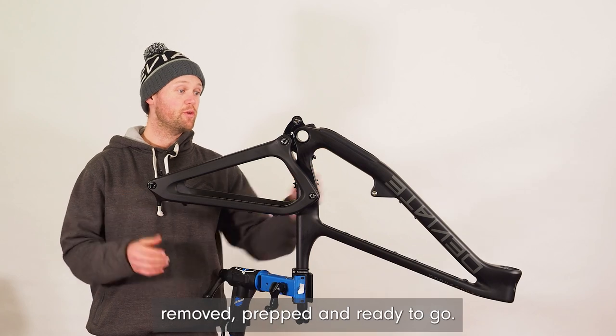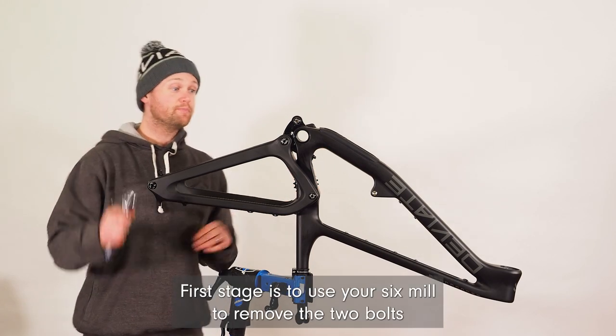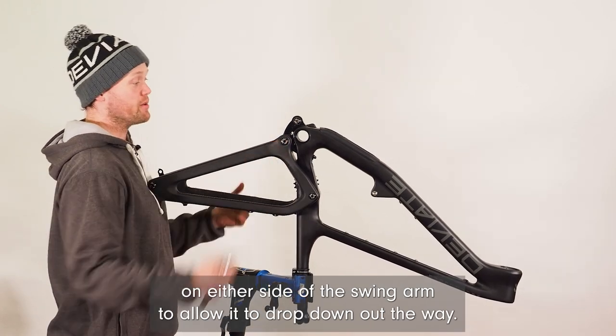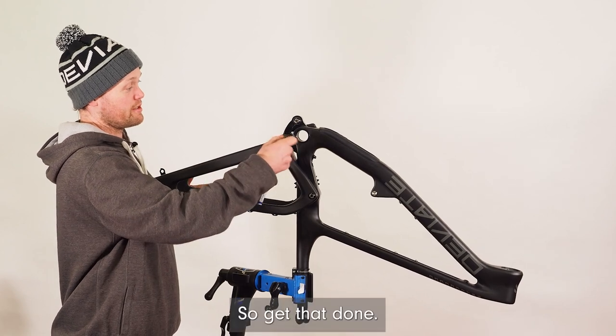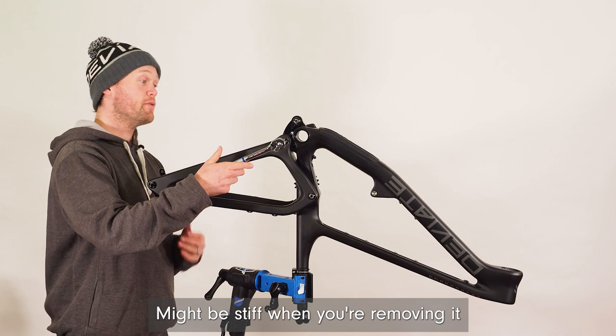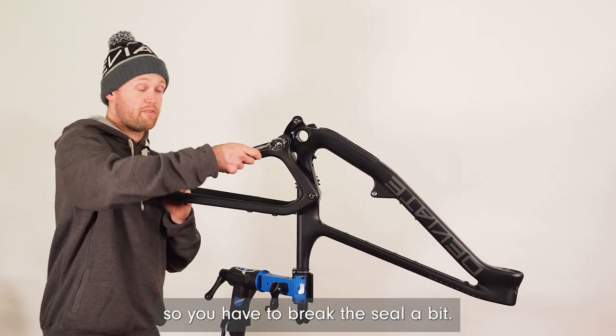So once you've got your cranks removed, your shock and your wheel removed, prepped and ready to go — the first stage is to use your 6mm allen key to remove the two bolts on either side of the swing arm to allow it to drop down out the way. It might be stiff when removing it for the first time, just due to the Loctite and its torqueage, so you might have to break the seal a bit.